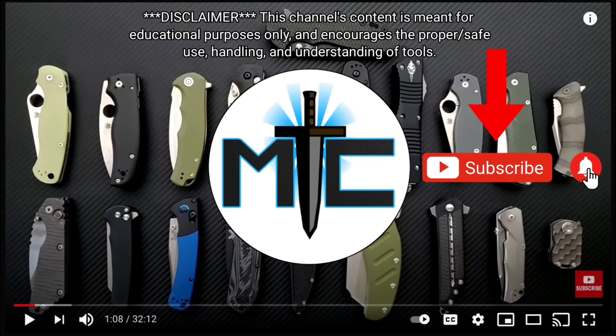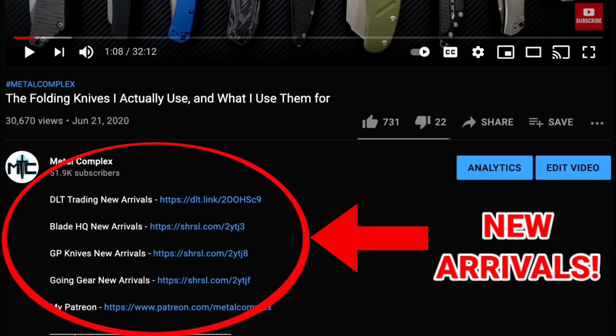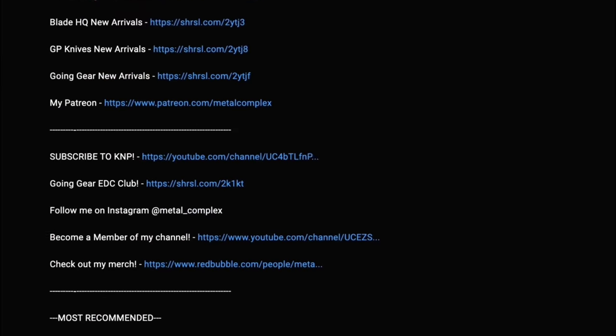Hey guys, subscribe for daily content, and if you're shopping for gear, make sure you check out the description for the newest items at some of the very best online retailers. There's also links for some of the items that I personally recommend. Thanks!